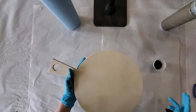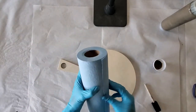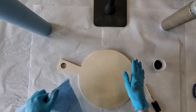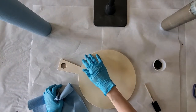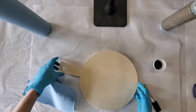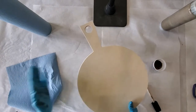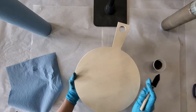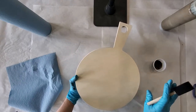When I'm staining I like to stain the back first, so that way when I'm doing my edges after, any extra heaviness can be on the back rather than on the front side. We use a water-based stain and when you're staining you want to stain in the direction of the grain.